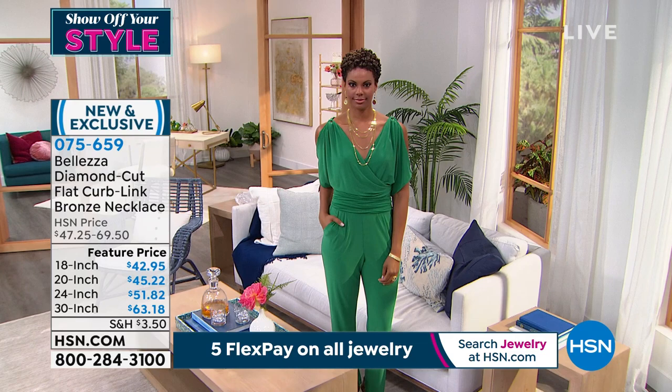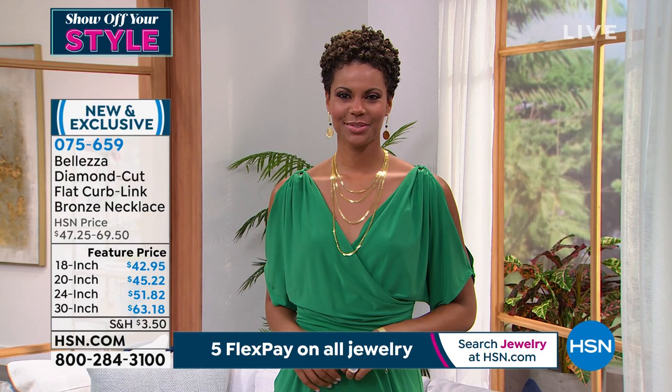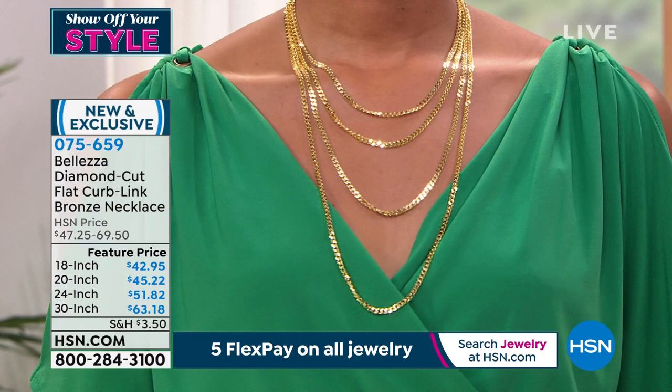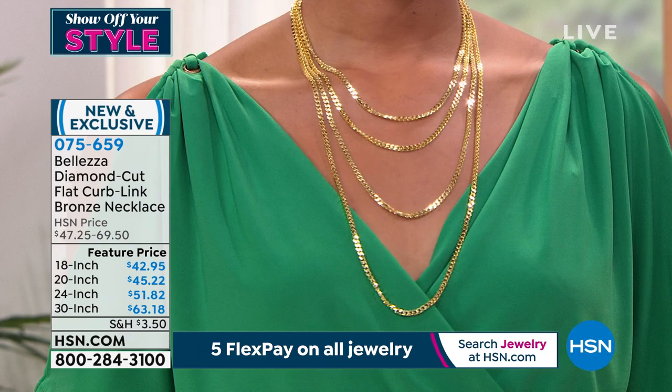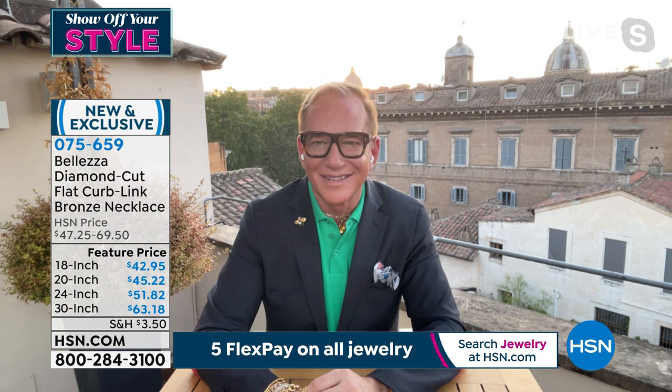Look at this shot — it is like wet, it is liquid. She is dripping in these fabulous, gorgeous Italian links that look like a million dollars. They're an eighth of an inch in width, each one with a strong lobster claw clasp in the back. With five flex pays: under $10 for the 18 inch, under $10 for the 20 inch, just $10 and change for the 24 inch, and $12 and change for the 30 inch. Paul Woods joining us via Skype in Italy — I love it.